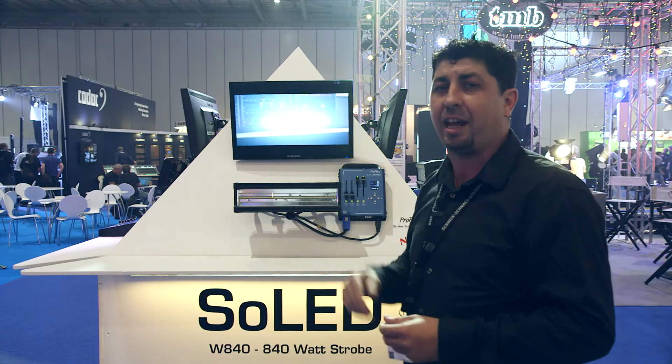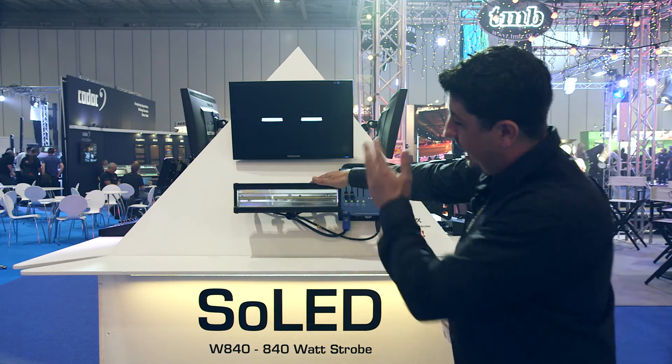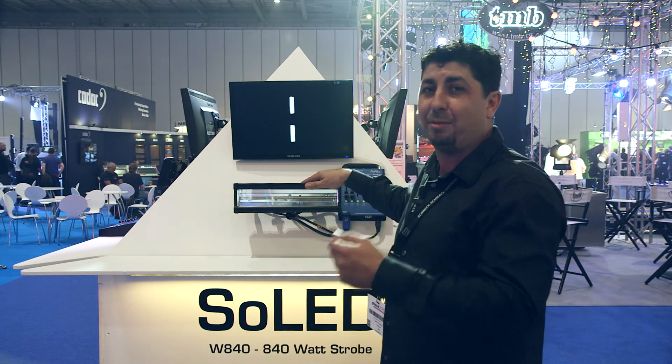So I suggest you, the judges, come down here and take a look at it. I'm Chris Curran, this is TMB, and here we have the Soled W840.